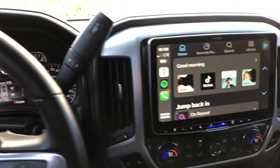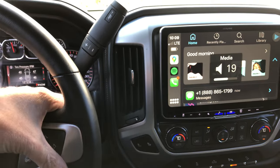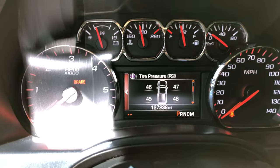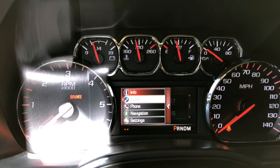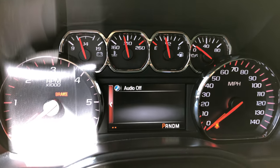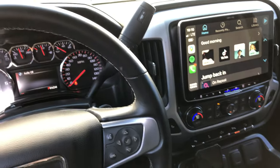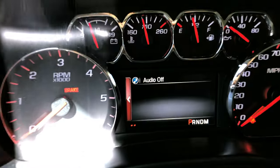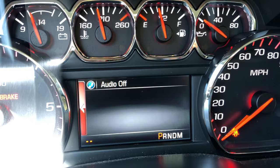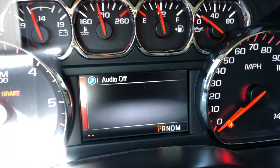My question was: obviously the steering wheel controls and all that stuff work, but I was curious about the display over here. From the factory you can go over, hit audio, and normally it would show you what's playing or the volume controls and all that stuff. Nobody could give me a straight answer if that little screen worked while you had this plugged in. So here's your answer: no, it does not work. It doesn't do anything — it just says audio off. You lose complete functionality as far as audio is concerned with this little screen.